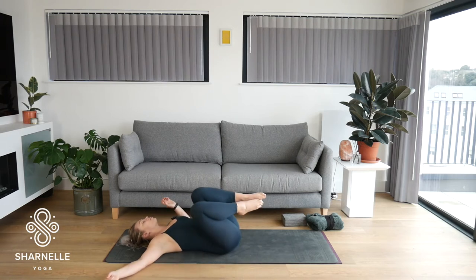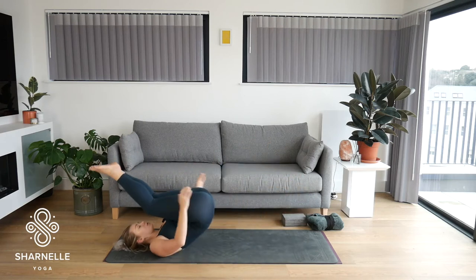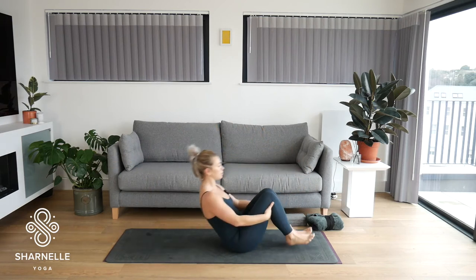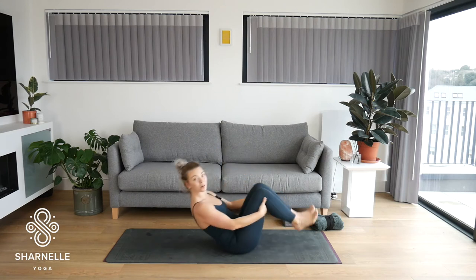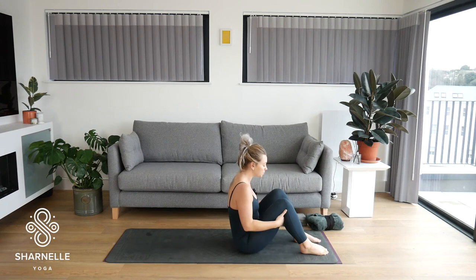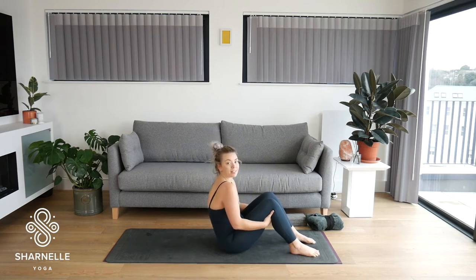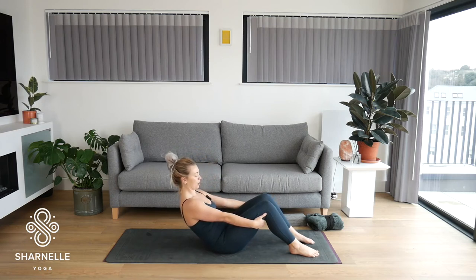Bring your knees back to the center. Hold behind the thighs. We're going to rock up and down through the spine — rocking all the way up. If you need to use your hands on the floor for a bit of support, you can. Coming all the way up, let's go for three more. And you're going to come all the way up, plant the feet on the floor, holding behind the thighs. Really start to lift the chest bone up tall so you get this length through the spine. Start to curl the bottom under, pulling belly button towards the spine, and lean back until you can't go anymore. Your lower core is activated — pull your pubic bone up towards your navel.